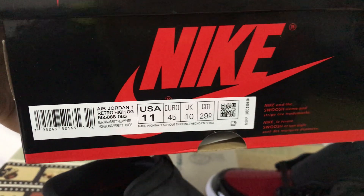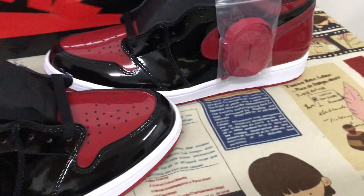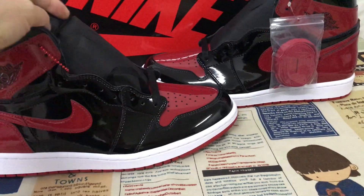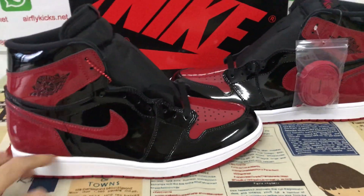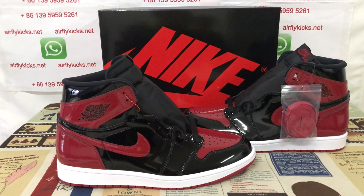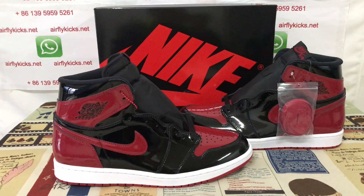Here's the size label. The shoe looks really, really nice. If you'd like to place an order, visit my site neverflykid.net, or contact me via WhatsApp.